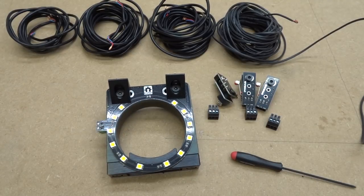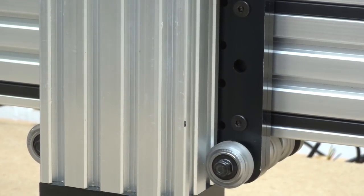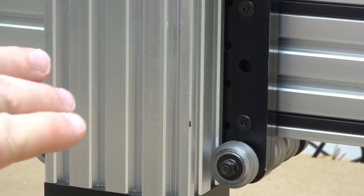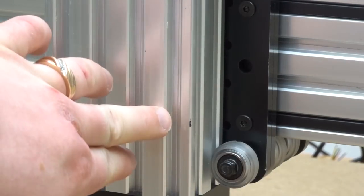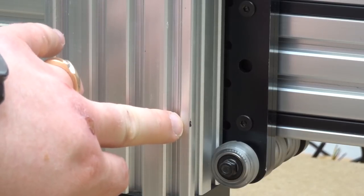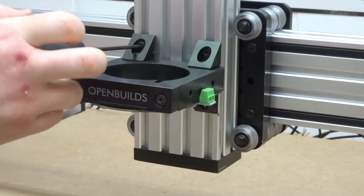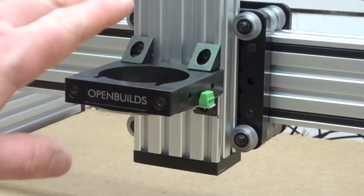Let's turn our attention to the Z-axis and reattach the router spindle mount. I have marks on my Z-axis on both sides indicating placement — we took a measurement during the mechanical assembly, going two inches up from the C-beam end mount base. That's exactly where we'll mount our bottom black angle corner connector. Once the router spindle mount is attached back to the Z-axis, make sure each screw is tight.